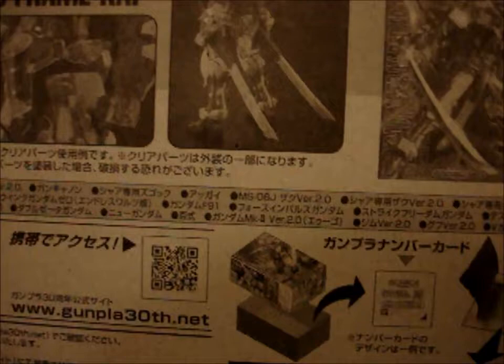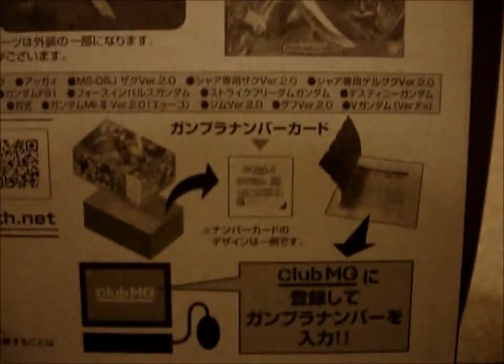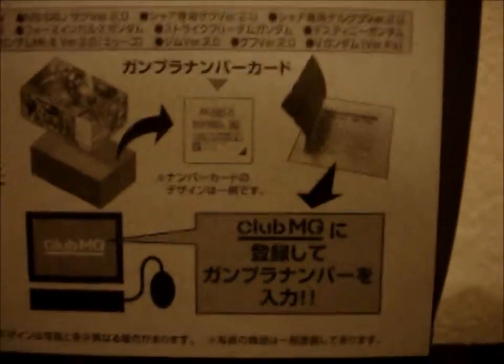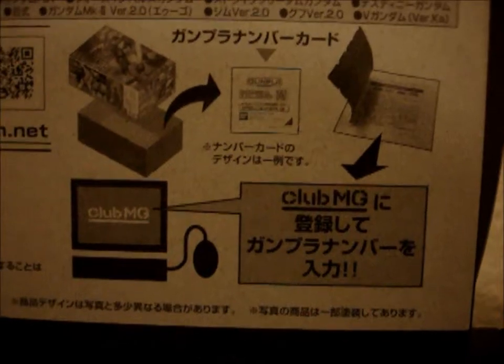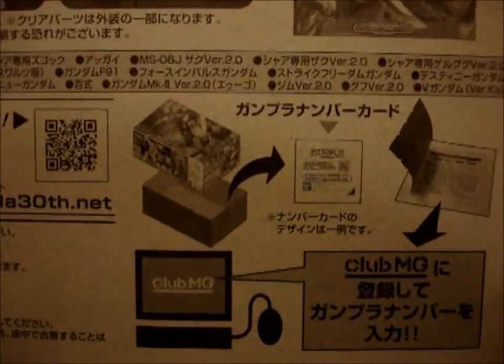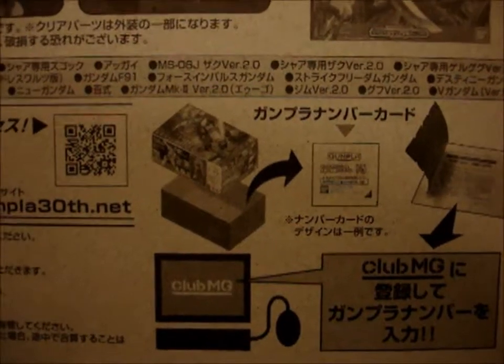And also it says right here — well, I don't know exactly what it says, but I can pretty much make it out. It says that it comes with a special ticket or something that you open and it shows you probably a code or something. Maybe you get to win one of the other kits or something like that.